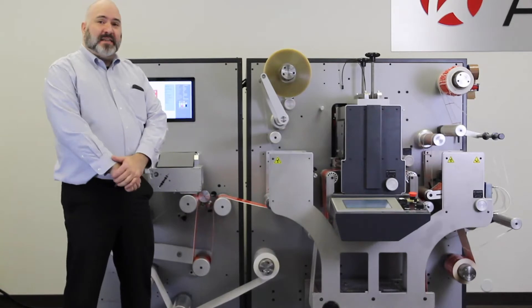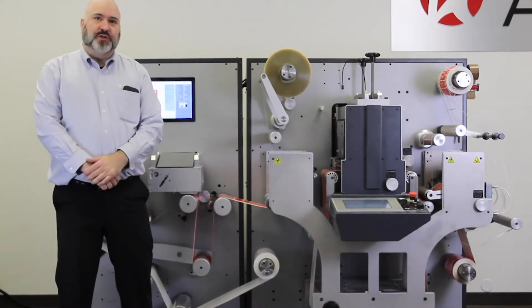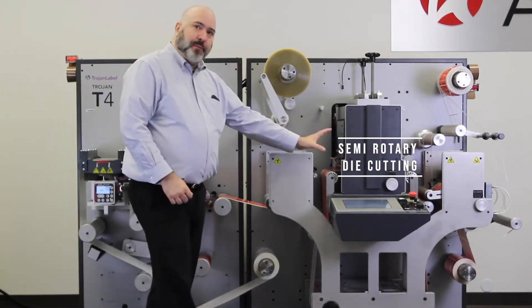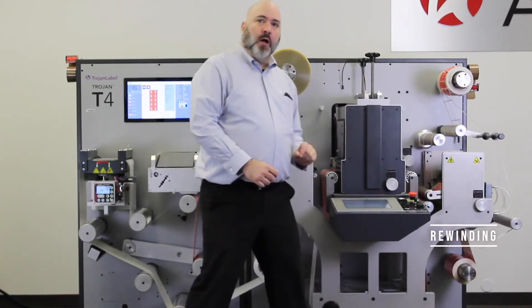The T4 is an inexpensive, high-quality digital label printing and inline finishing solution. We have our digital printer, lamination, semi-rotary die cutting, matrix weeding, slitting, and rewinding all in one unit.